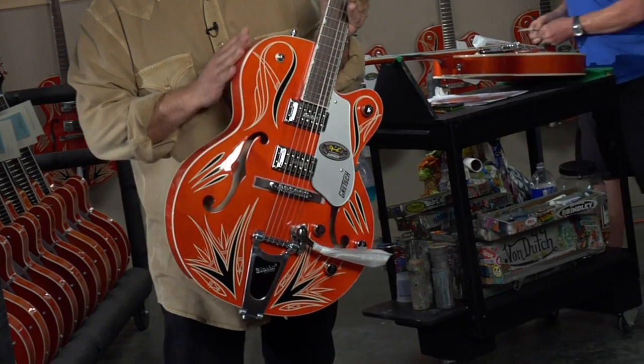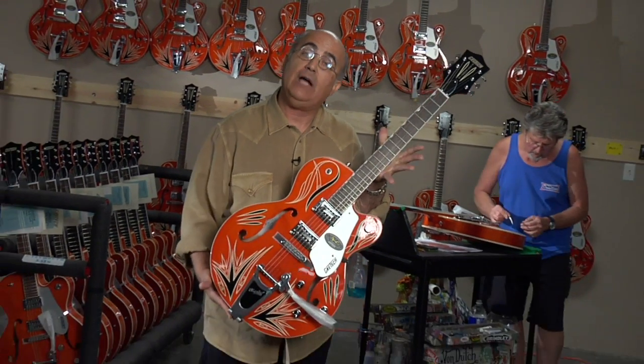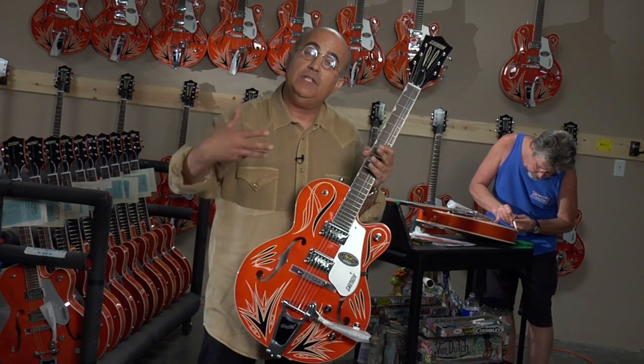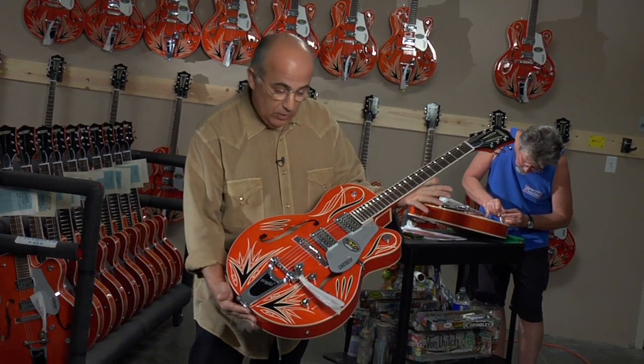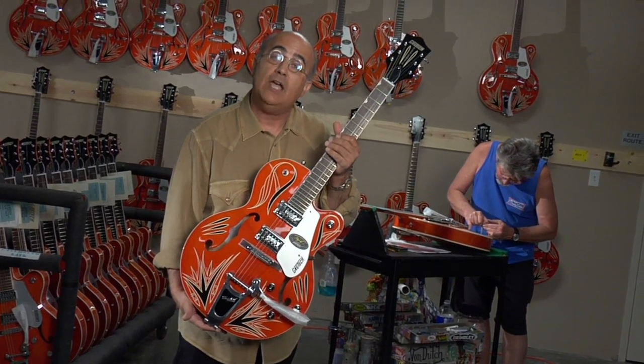We've got two different color schemes that we're working with on the palette. We're going to do some orange guitars and we're going to do some black ones, each one with three different color schemes. These are original designs, all done by hand, one at a time, by Jimmy C.